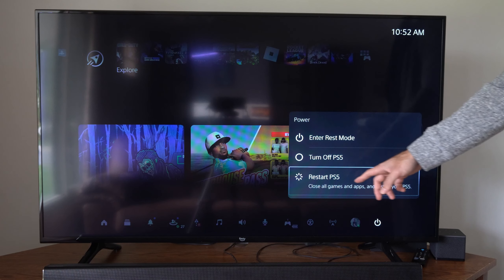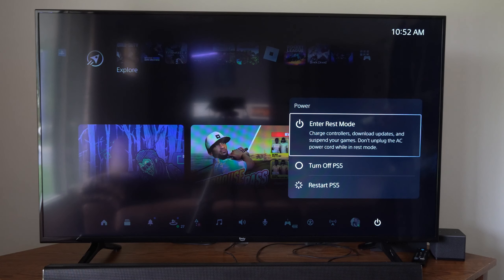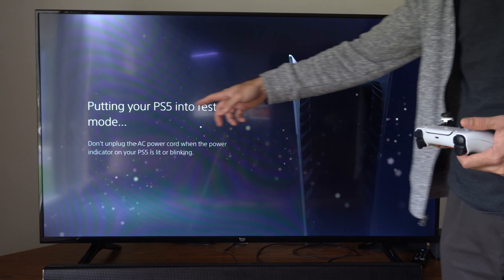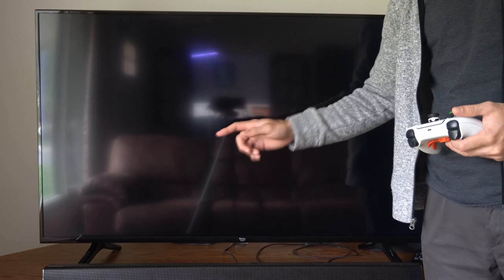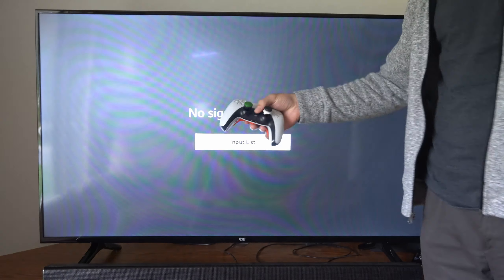Then we have Restart PS5 — close all games and apps and restart your PS5. So you can enter rest mode right here to charge your controller, download updates, and it'll say putting your PS5 into rest mode. So if you're going to be away, do this so you can get the latest updates. When you come back, everything will be good to go.